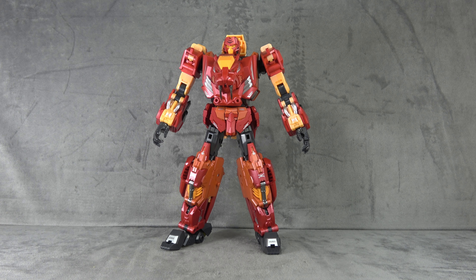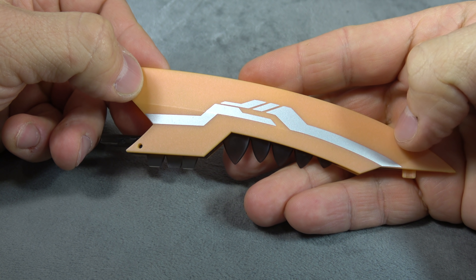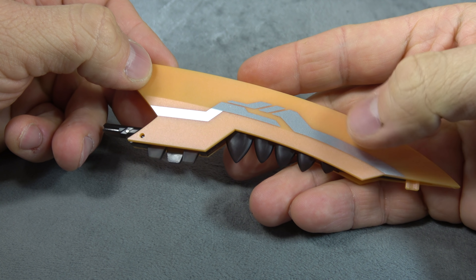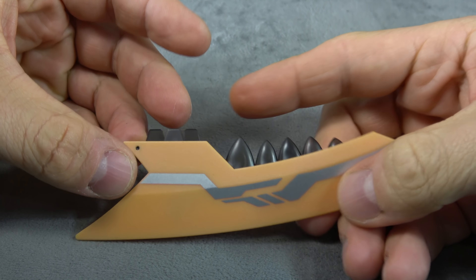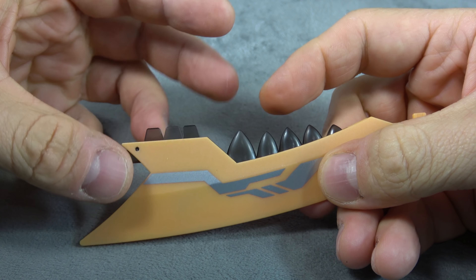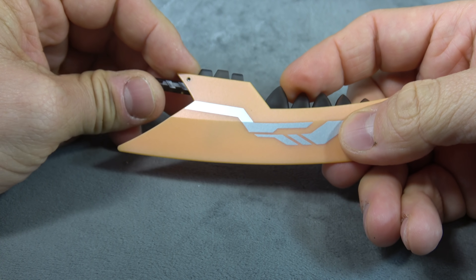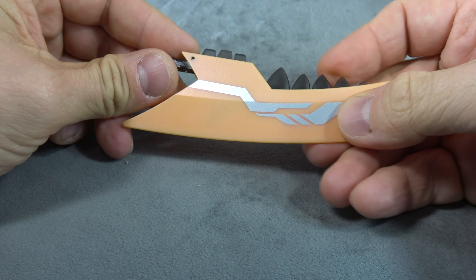I want to talk about this guy and all three modes, but first I want to talk about accessories. He has this sword with metallic orangish-yellowish paint and silver tampo paint on top, then translucent plastic making up the handle and the teeth. I don't think the translucent plastic looks good here — it's like a smoky effect. I think it would have been sharper had it been something else, but sculpt-wise it's fine.